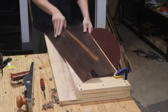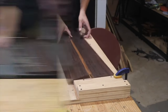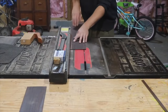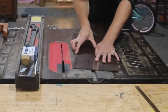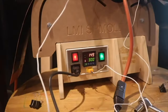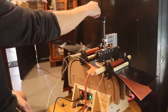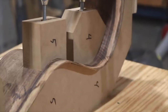Here I'm jointing the sides, cutting them to width, and thicknessing them. This is the bending machine from LMI — it's what I use to bend the sides and it works pretty well. On my first guitar build I bent the sides by hand, which was an interesting process and took a lot longer.